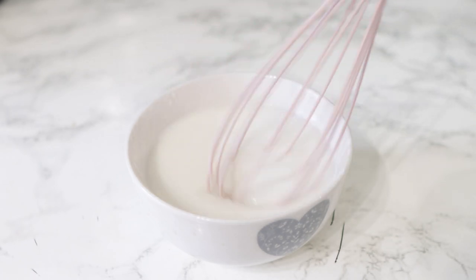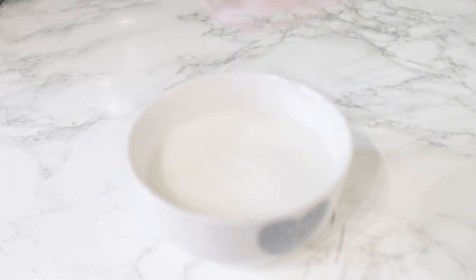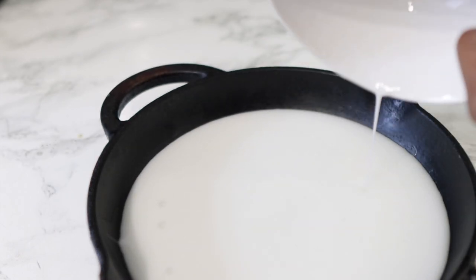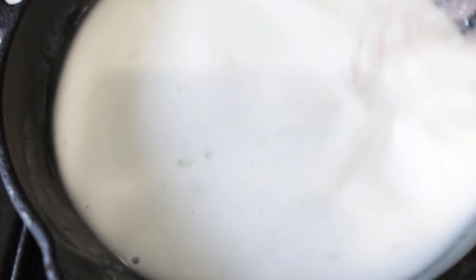After it's nicely combined, transfer it into a little pan and pop it on the stove to allow it to thicken up even more. You can use it straight away if you want — at this consistency it will be more like a spray — but when you allow it to thicken it's more like a conditioner. Stir gradually and continuously so it doesn't get lumps, because if it has lumps you may have to strain it again. As it gets hotter it will start to thicken up, and this will take less than two minutes. Once it's done, take it off the stove and we're going to add some other stuff.